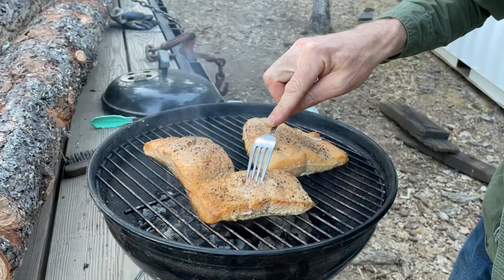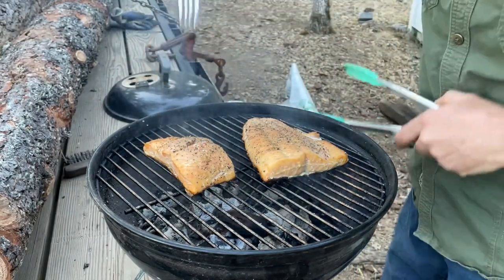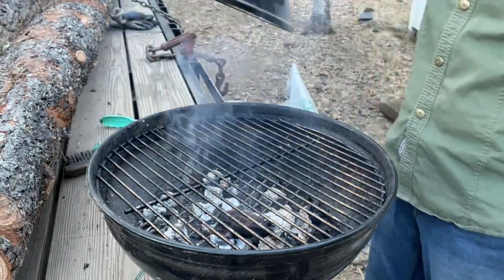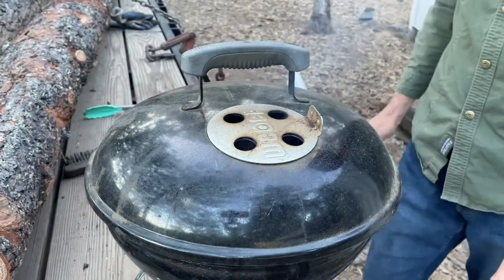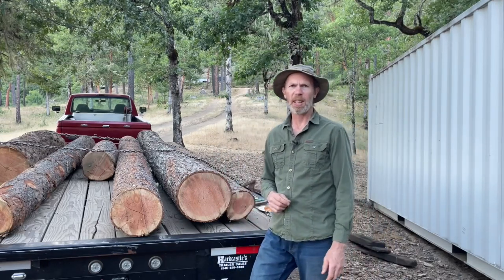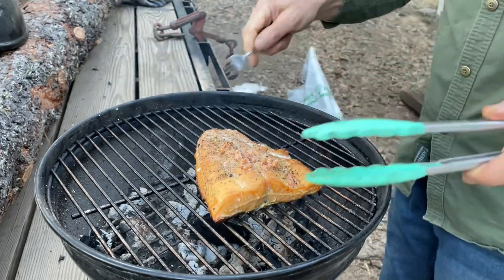Now we'll check on this. This piece is looking flaky — you want to take it off as soon as it looks flaky because you don't want to overcook it. That one's ready. That one looks good too. Actually, not quite on that one, needs a little bit more. We're not making sushi today. I used to have a metal pan that I put in here to cook them on, but I found that as long as they have skin on them you can put the skin straight on the grill and it usually doesn't stick — and that way I don't have a pan to clean up. Very important to not overcook these things.